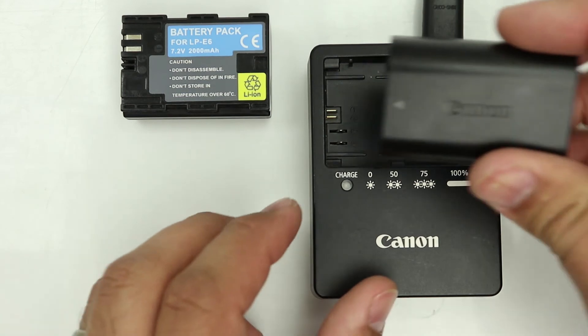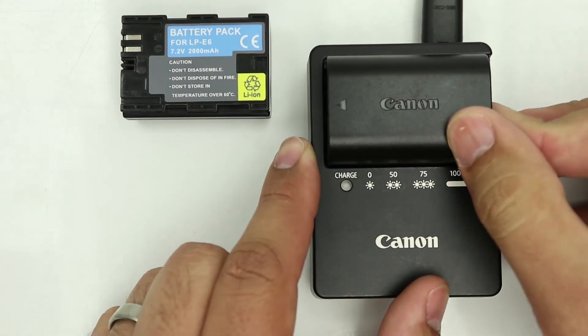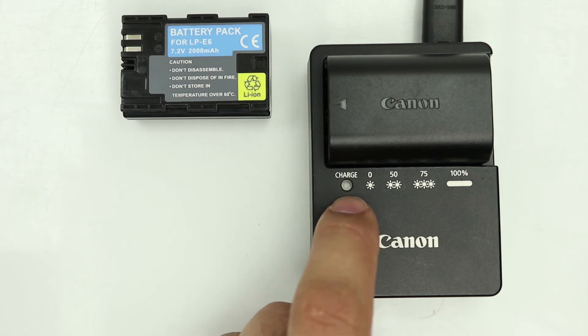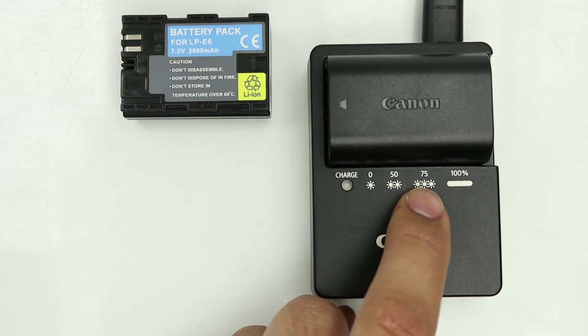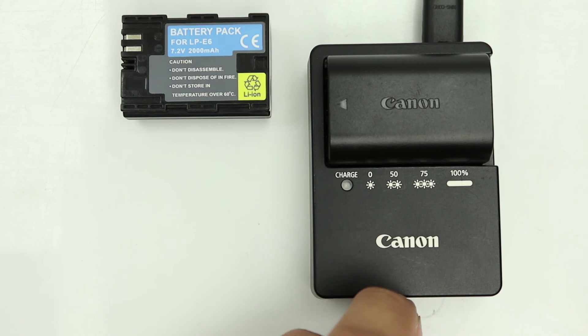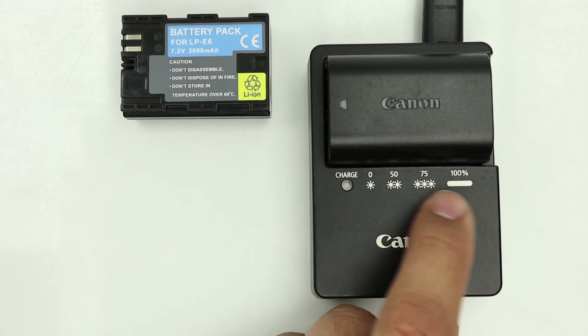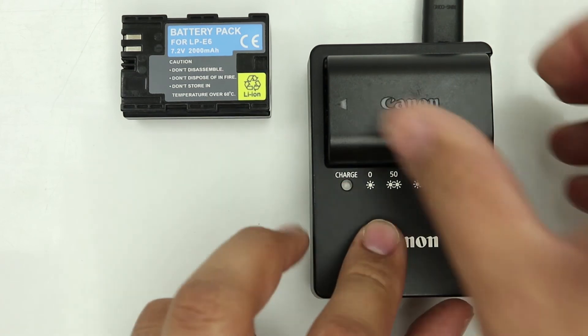Let's take the LP-E6 battery, line it up again, put it in, give it a few seconds. And you see it actually starts getting a rhythm — one, two, three, one, two, three. Three blinking lights means it's 75 percent charged. We keep that on for a little while and it will go fully charged, and then it will make a solid green light like the E6N, and then we can remove this one.